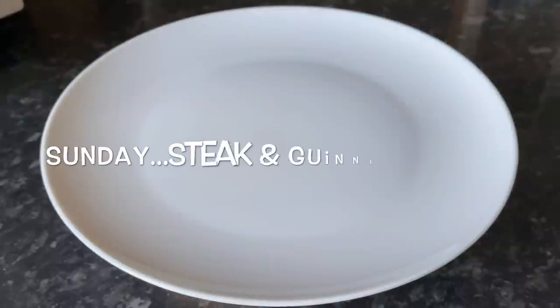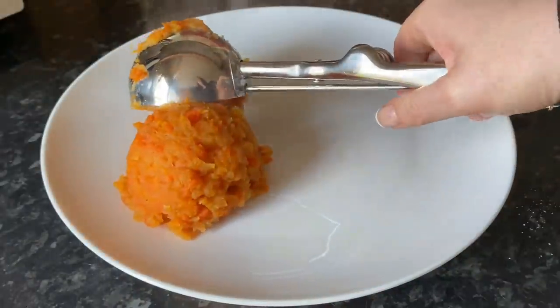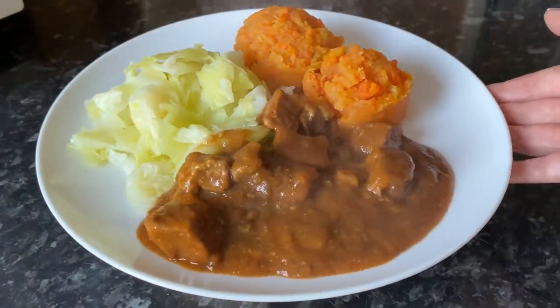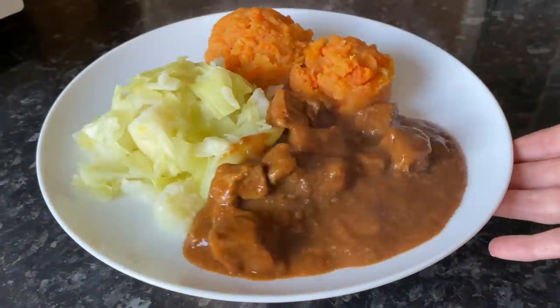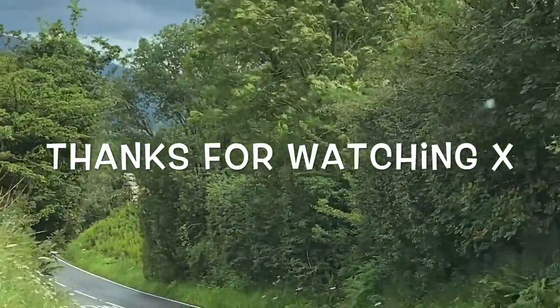Moving on to today and I've done a Guinness stew in the slow cooker — some root vegetable mash, white cabbage, and the stew on the side. Ultra tasty and really easy because it's done in the slow cooker. I just love my slow cooker! So that was our meals this week.